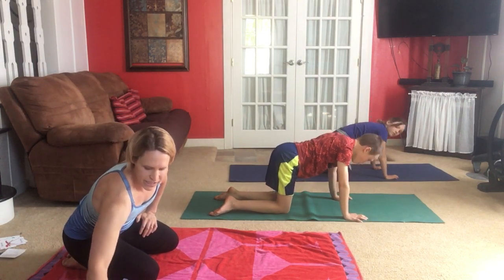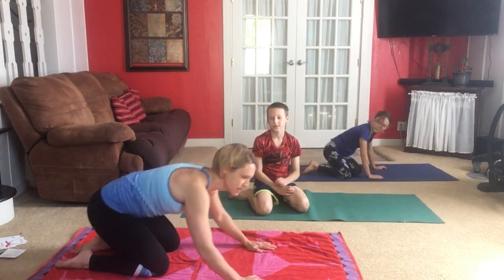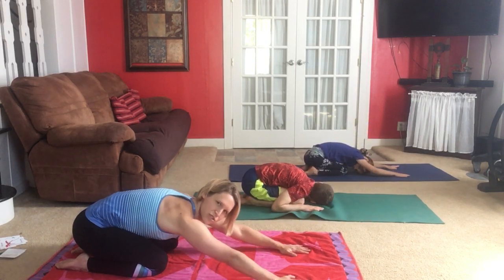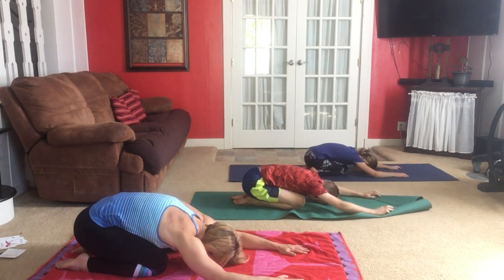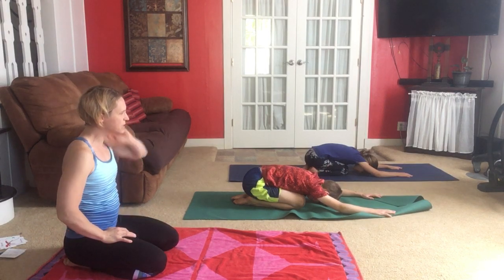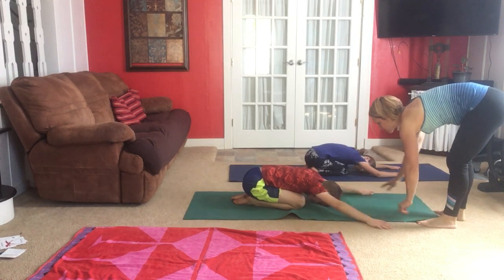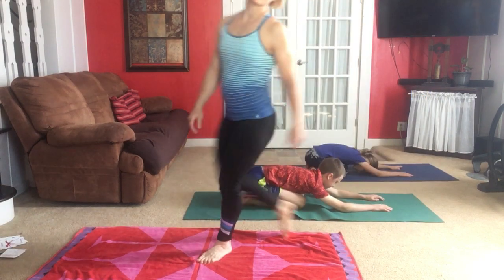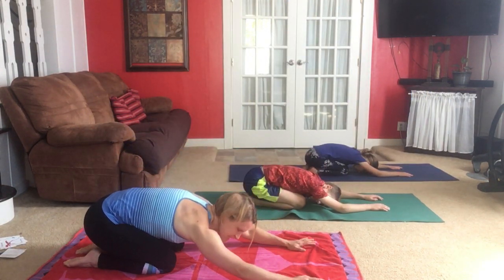We learned child's pose last class. From here we simply sit back onto our heels, keeping arms stretched forward this time, and place your forehead on the mat. This is a relaxation pose. Arms are forward, right out from your shoulders.